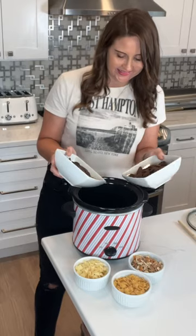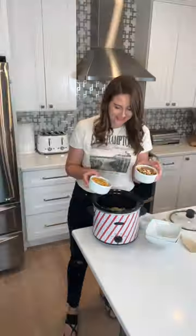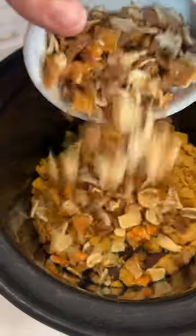You need to try this crock pot candy recipe — it's the perfect combination of sweet and salty. You're going to use milk chocolate and dark chocolate for this recipe, then add in potato chips, corn chips, and peanut butter pretzels.